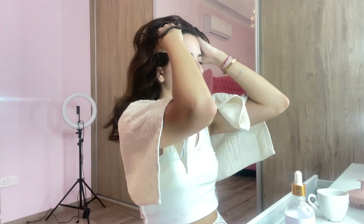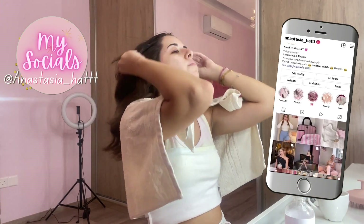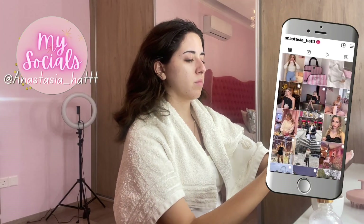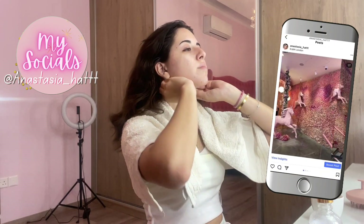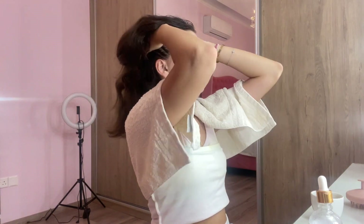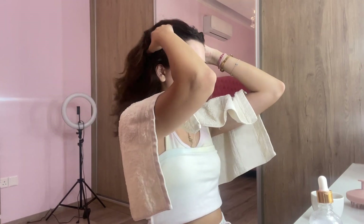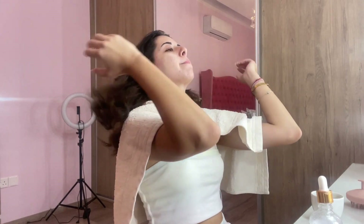This spray bottle will help us wet our hair. Let's get started. First, I will put the towel around me so I won't make any mess. Just dip your hands in the oil, emulsify in your palms to activate the ingredients, and then apply to your scalp and start massaging.